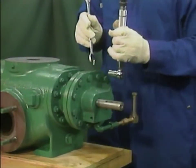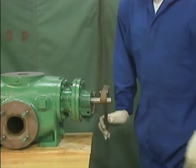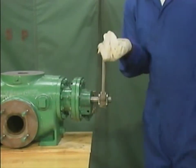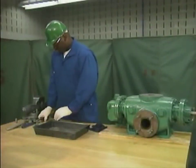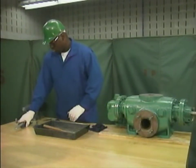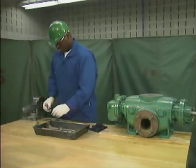After the pump is completely reassembled, the mechanic turns the rotors to make sure that they turn freely without rubbing. This pump is not being returned to service right away, so the mechanic does not have to fill each oil reservoir. He'll finish his part of this job by picking up his tools and making sure that the work area is clean.